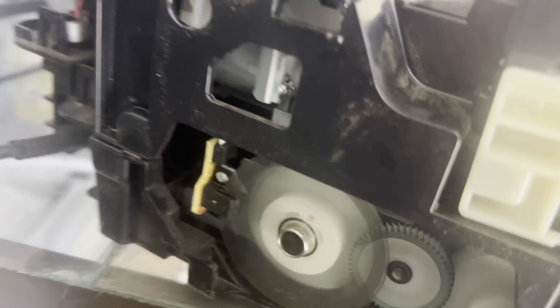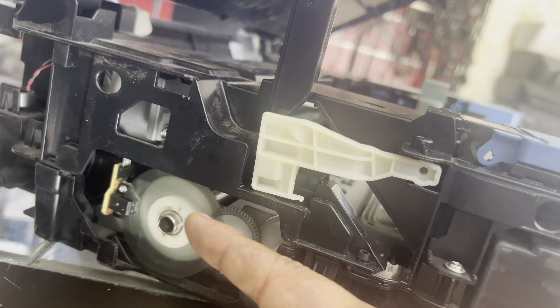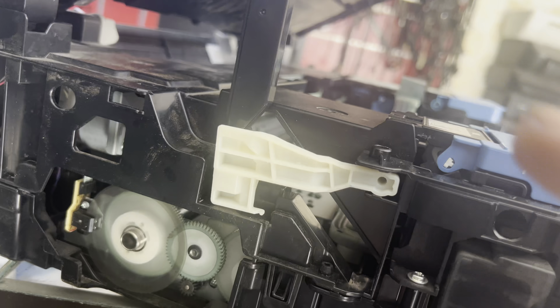If I connect the power, you will see how it reacts. Look — it's trying, this gear is trying to rotate and then straight away gets stuck. So I will disconnect the power and apply a little spray on this sensor.